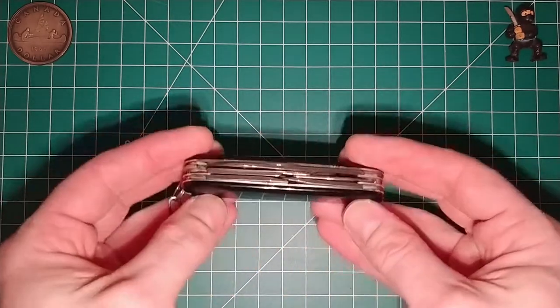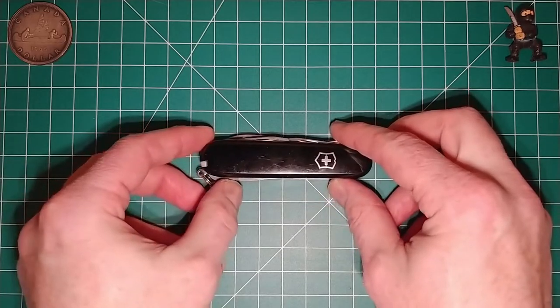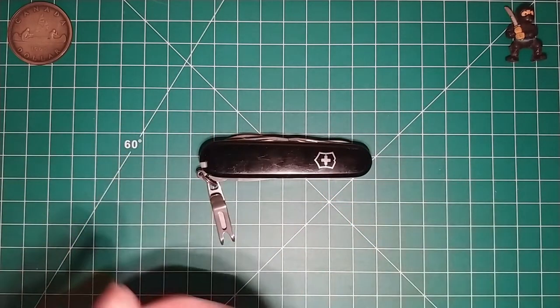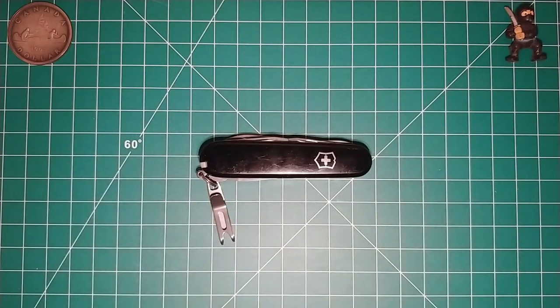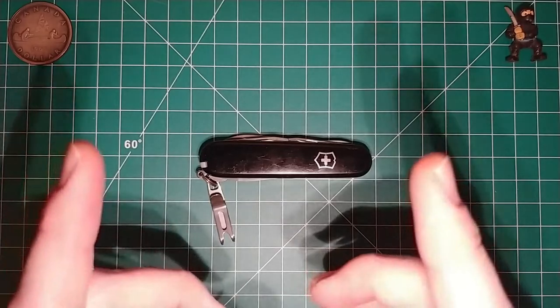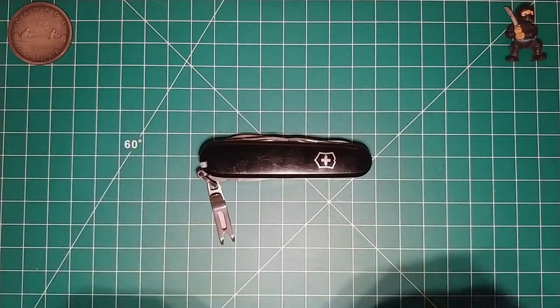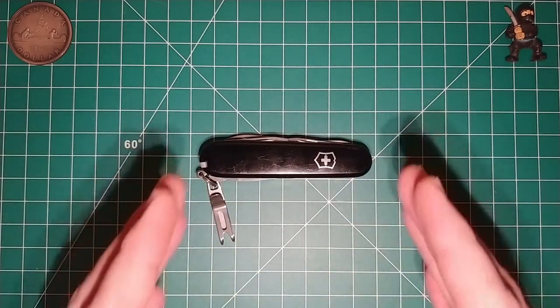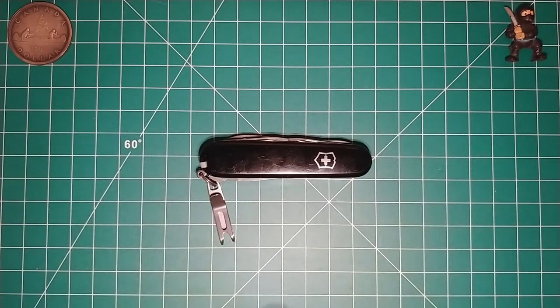I went ahead and got some new handle scales, and I have a bit of a story behind that. I was looking at some options and having conversations with people who commented on my videos suggesting different handle scale options. Down the road I might go ahead and do that, but to those who suggested options, I want to thank you — I really do appreciate your suggestions.